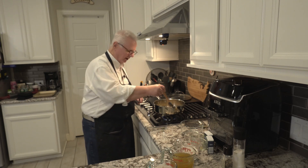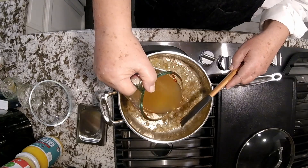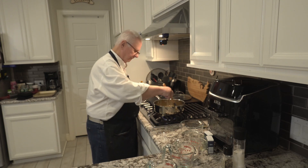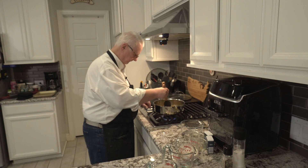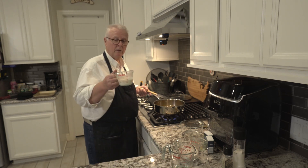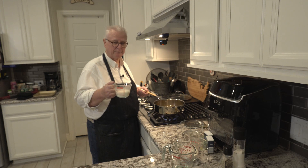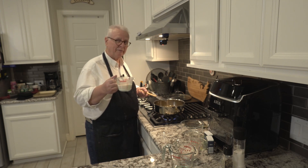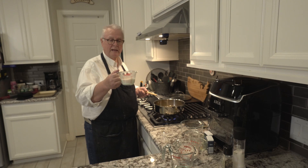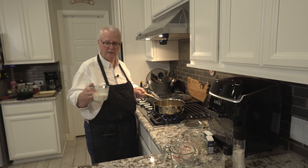The onions are looking nice and caramelized now. I'm going to be adding just a little bit of chicken broth and bring that back up to high heat. We're also going to be adding a half cup of heavy cream. I'm using heavy cream even though the recipe says half and half because I prefer it. To get an equivalent, instead of a full cup of heavy cream, I started with three quarters cup of heavy cream and added a quarter cup of water, then took some off for later, which left me with a half.